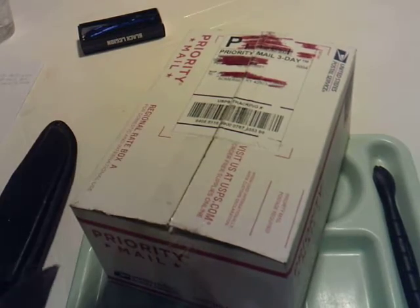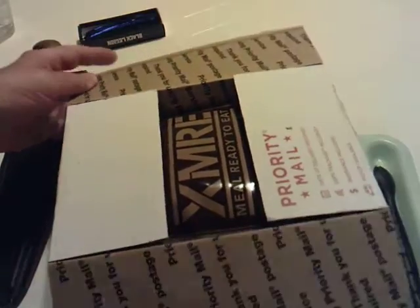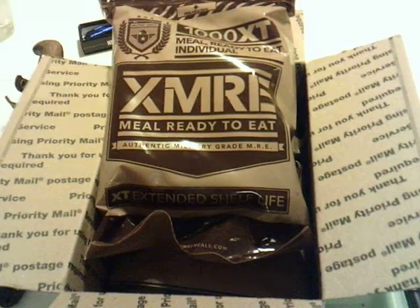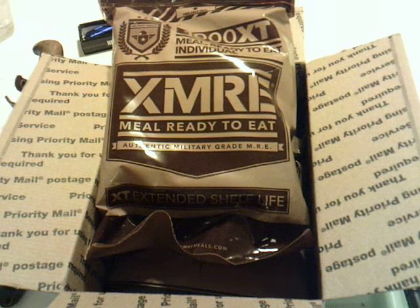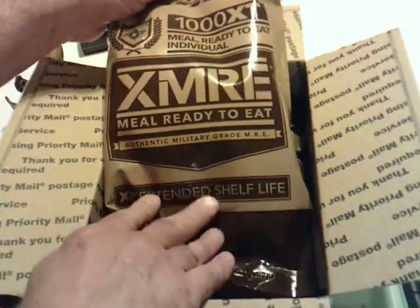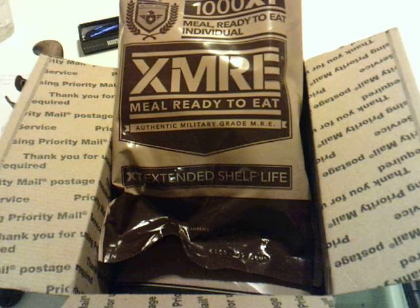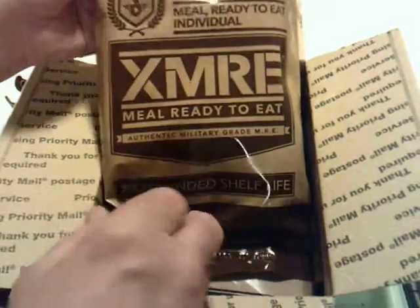What I am unboxing here is just the box only. If I tried to use that big old knife on the individual components, I'd probably slash them pretty good. I was recently in contact with Leslie Ribeiro at XMRE.com. We had a talk and they said they would offer to help a bald-headed fat man out, provided I gave an honest and accurate review on a meal or two. I have no problem with that — I've always been honest before and I don't expect to change now.